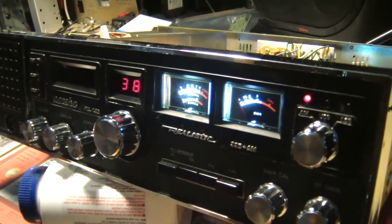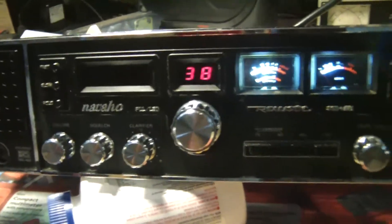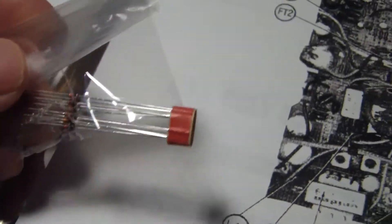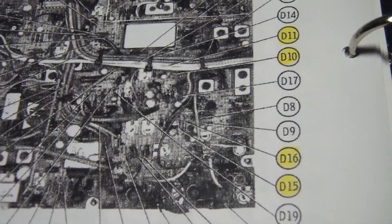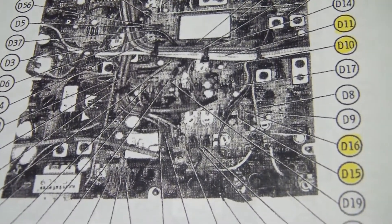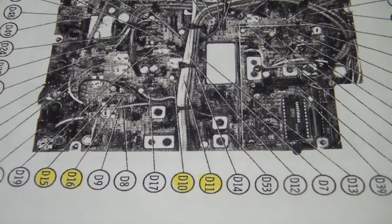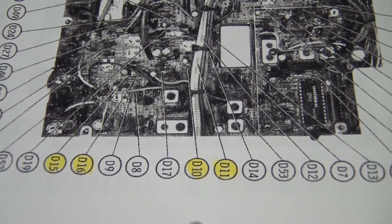I definitely like looking at the meters for the first time on this rig. So let me swap those diodes and we'll take a sample to see what the difference is. BAT85 is the designation for the Schottky diodes I'm going to be using — I'm going to need four of those. They are identified here on the board: D10, D11, D15, and D16.